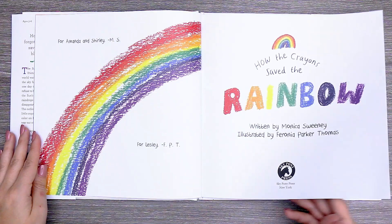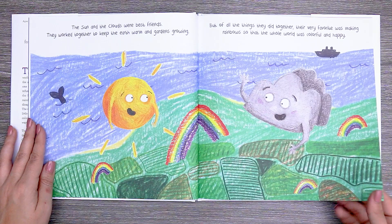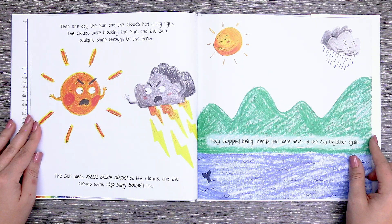The sun and the clouds were best friends. They worked together to keep the earth warm and gardens growing. But of all the things they did together, their very favorite was making rainbows so that the whole world was colorful and happy. Then one day the sun and the clouds had a big fight. The clouds were blocking the sun and the sun couldn't shine through to the earth. The sun went sizzle sizzle sizzle at the clouds and the clouds went clap bang boom back. They stopped being friends and were never in the sky together again.